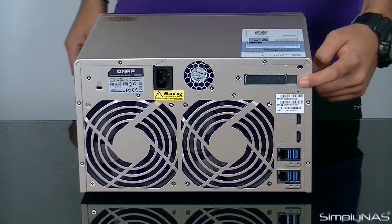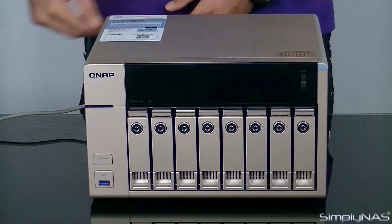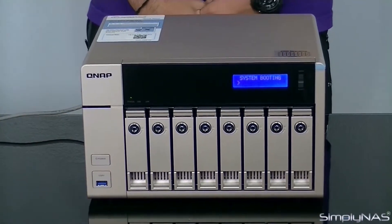Connecting the QNAP TVS863 is a simple matter. Insert the power cable provided, push firmly, and press the power button to turn on the system. Leave the system to boot up without any interruptions.